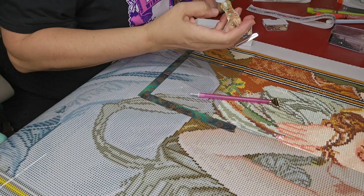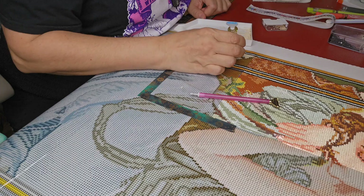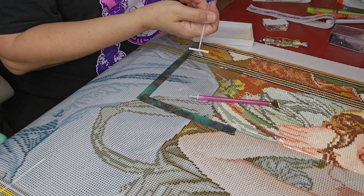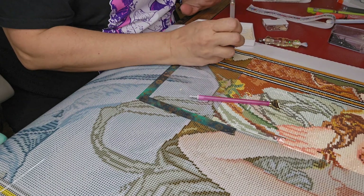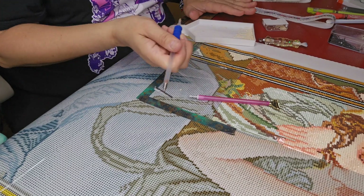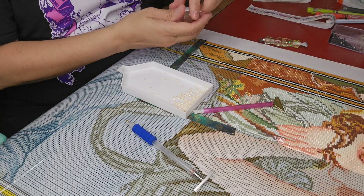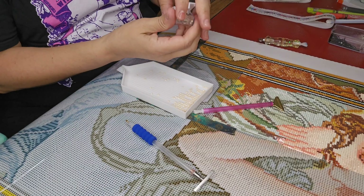I'm just happy to be back at my desk. Even though I couldn't be here diamond painting, it did force me to do other things — like get back into my studio that we're getting together. I just went and picked out a ceiling fan yesterday so I don't die in there because it is hot. I've been having fun in my art room.